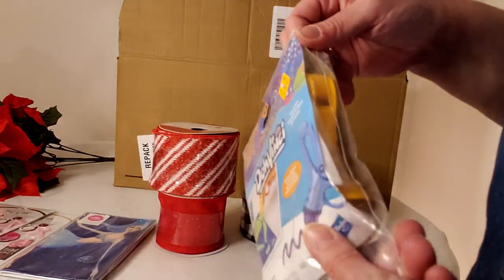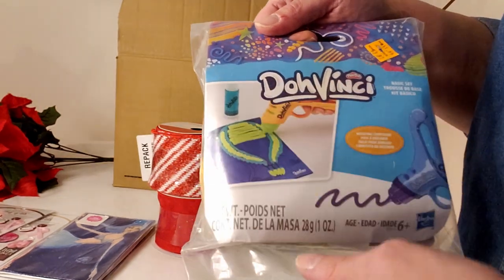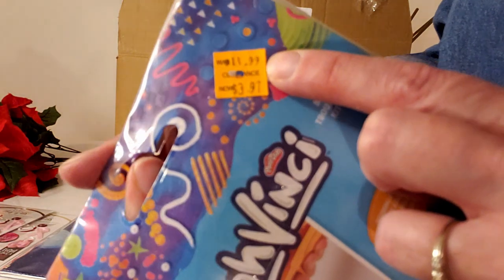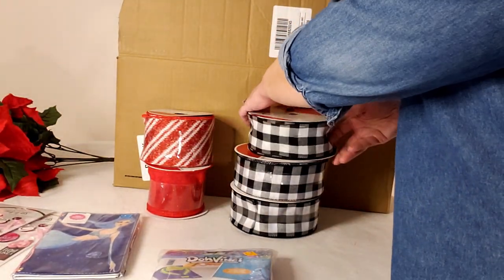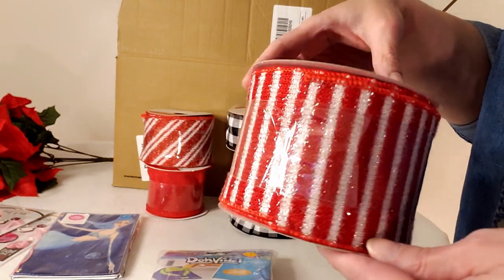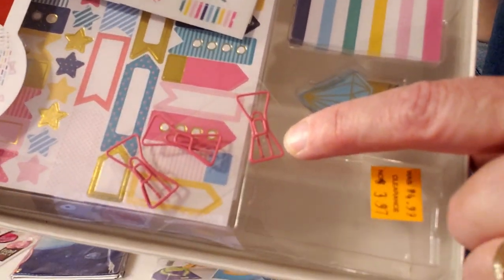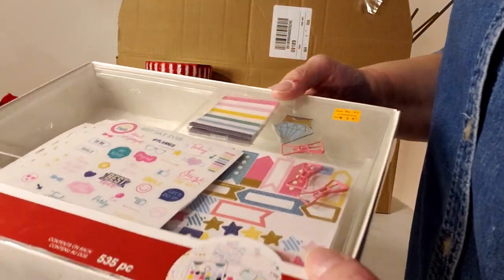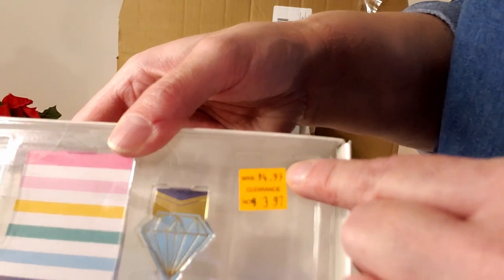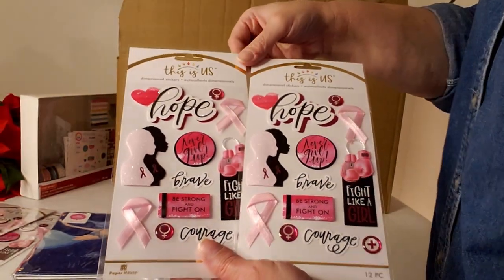A Da Vinci drawing applicator type thing I've never seen before, normally $11.99, marked down to $3.97. Another buffalo check black and white ribbon. A specialty red and white ribbon at $14.99 for three and a half inch by 15 foot. A little kit with bows and stickers, normally $4.99, marked down to $3.97. Two more Breast Cancer Awareness sticker packages at $1 each.